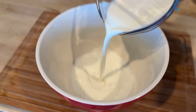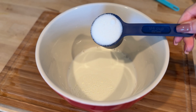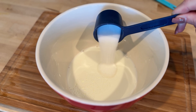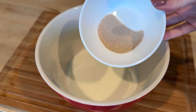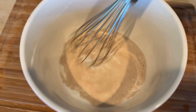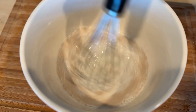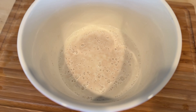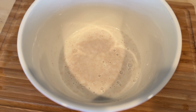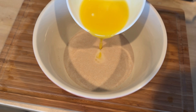To start, warm up three quarters of a cup of whole milk — it should feel warm, not hot. Pour it into a mixing bowl, then add a quarter cup of sugar and two and a quarter teaspoons, or about seven grams, of rapid rise yeast. Give it a good stir until everything is dissolved. With rapid rise yeast, there is no need to let it sit.